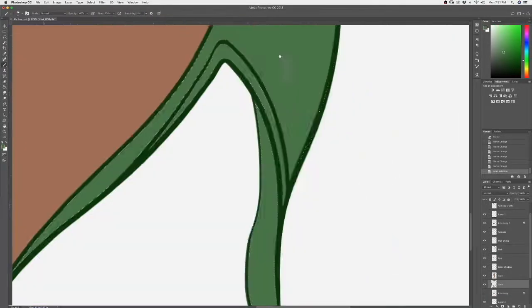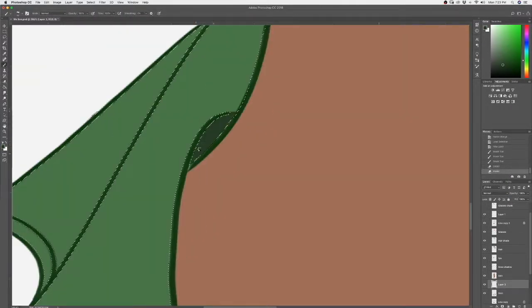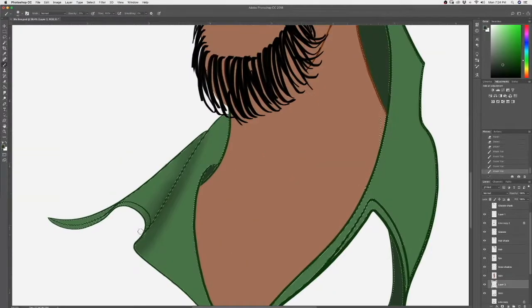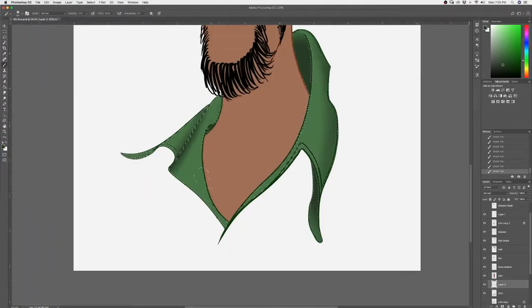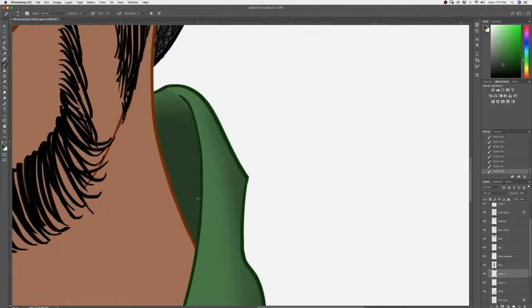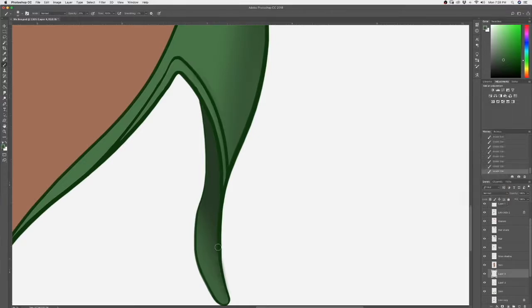Now I'm going to do flat color in the shadow areas of my shirt, and from there I will start doing dimensional rendering with the airbrush approach. I've decided to have the light coming from the left toward the right, casting the shadow on the right side of everything. So it's important to know what direction of light you want to work with.